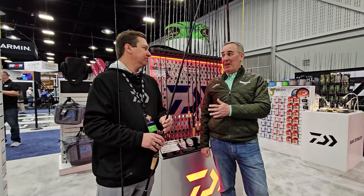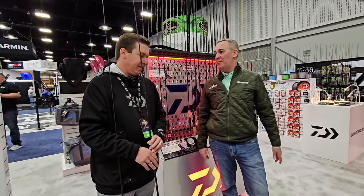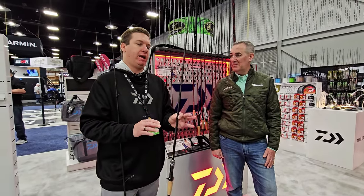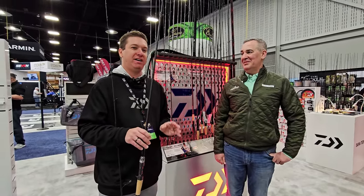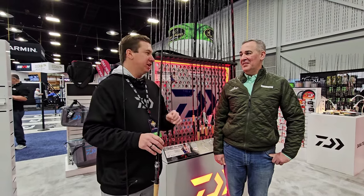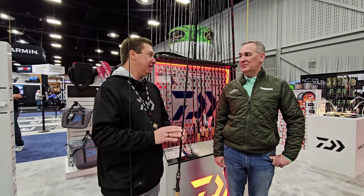I understand these are a limited opportunity to buy — maybe only at the Bassmaster Classic. How many have you made? Very, very limited quantity — right around 15 pieces made their way into the country, and they are here at the Bassmaster Classic. So if you want to get a shot at one while they're in stock, this is the opportunity. They do come at a higher price point — just under $1,300. You are paying for a premium product, but again, very limited supply.